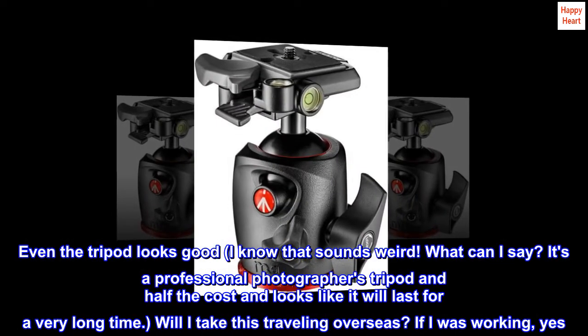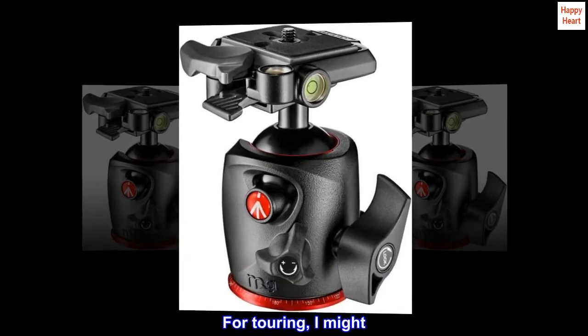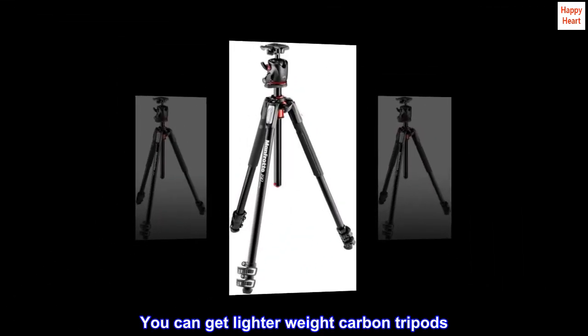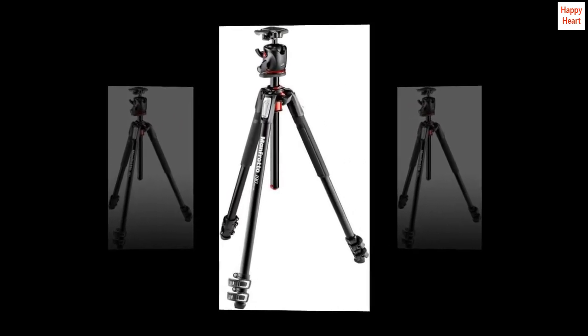Will I take this traveling overseas? If I was working, yes. For touring, I might. I feel so safe with the camera on this platform. You can get lighter weight carbon tripods. Me, I like this one best.